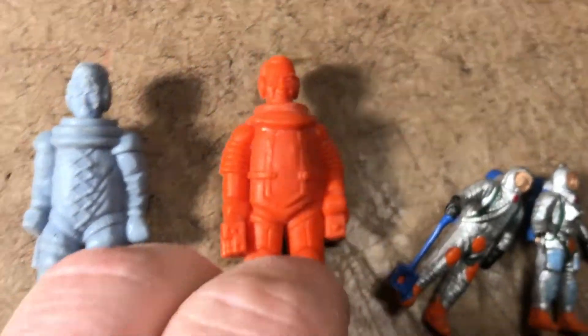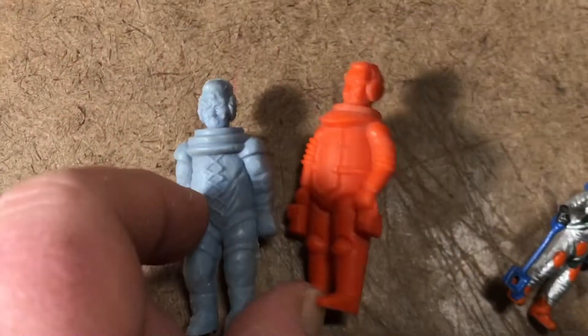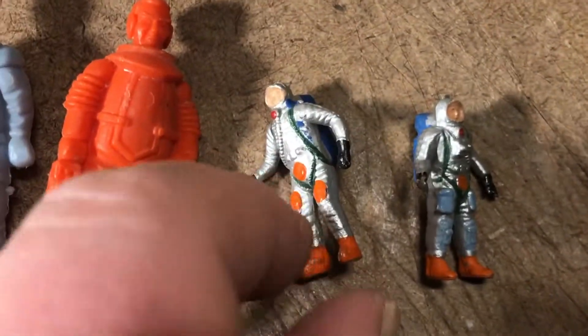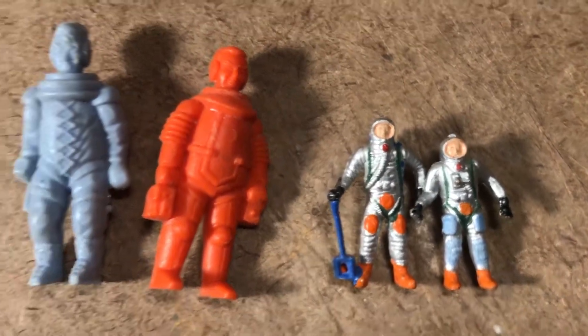It makes sense that they'd be — they're supposed to have a fitted helmet that's missing. You can see the high collar there where the helmet piece would fit on. And I love how tiny these are. We're going to have some fun making art with these things.